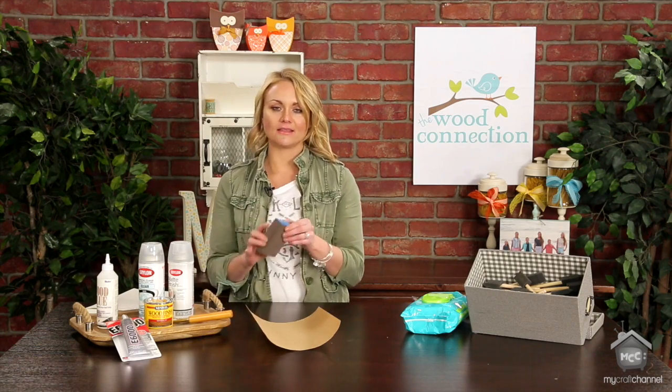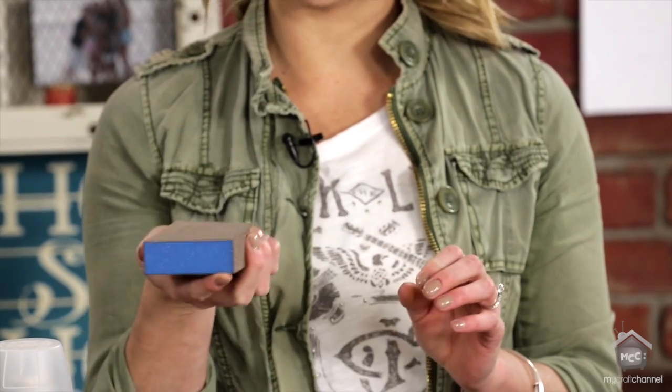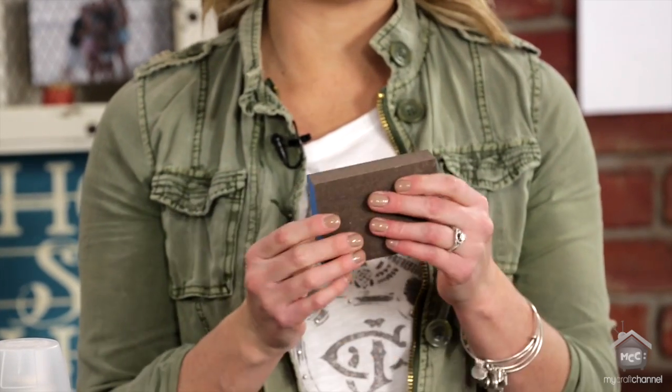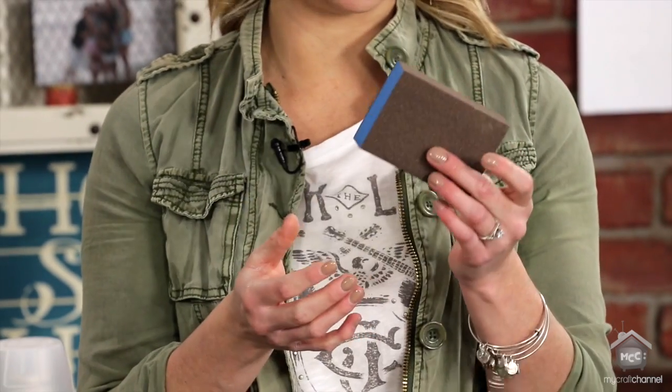Next is a sanding block. This is so easy to use when sanding your projects — it's easy to hold, it lasts forever. It's awesome for when you're adhering scrapbook paper to wood to kind of clean up your edges. It's the best.